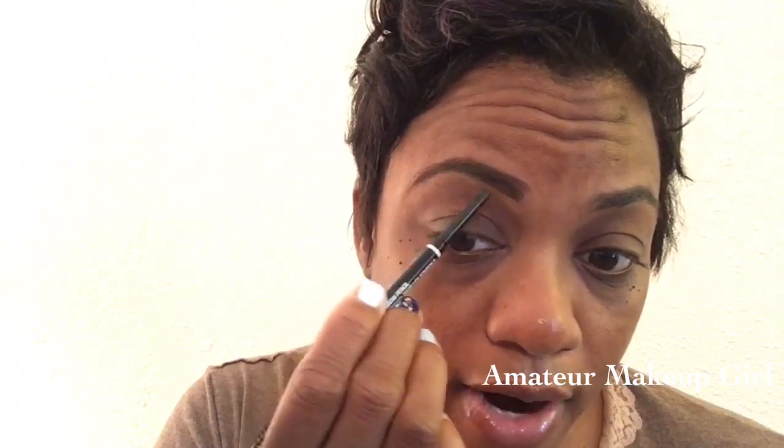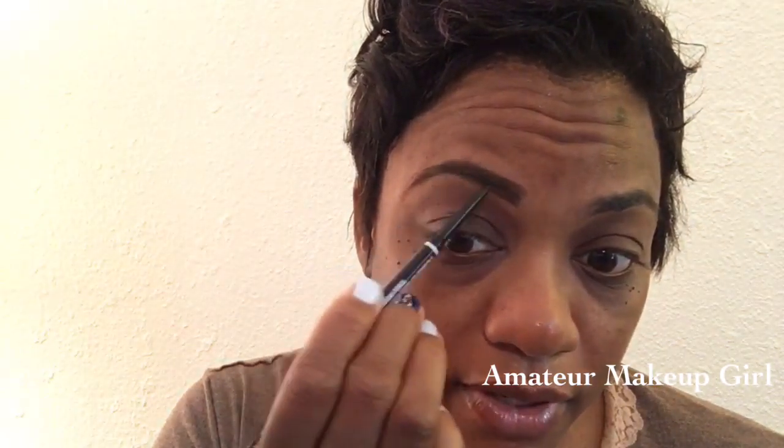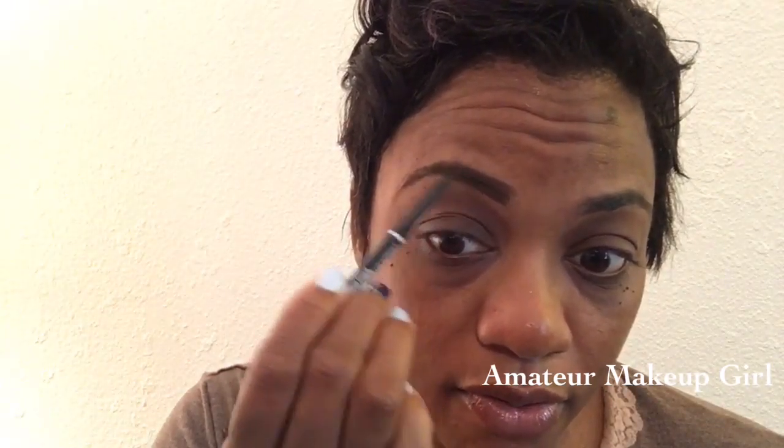I'm going to finish my eyebrows and when I come back I'll start the eyeshadow look. You guys have seen me do the whole eyebrow thing — it's definitely time to get them cleaned up a little bit. We'll try to make this pencil work; it's really good, I just think I got the wrong color. I'm going to go in and set it with this NYX. Today I'm going to do more of a precision look.